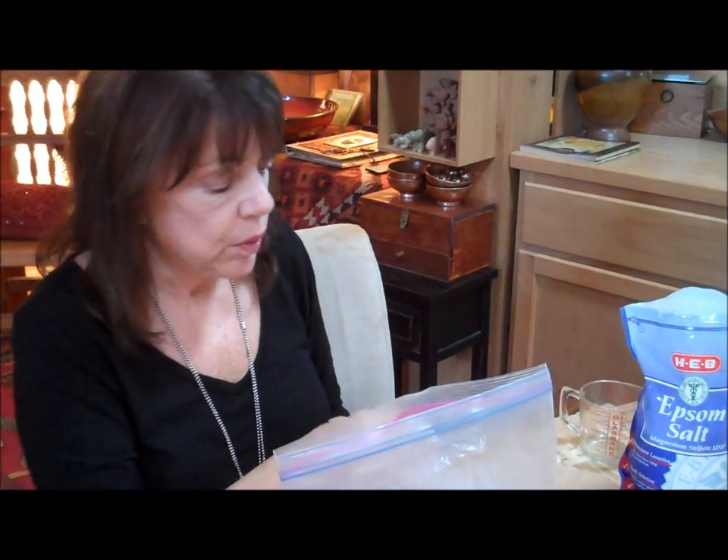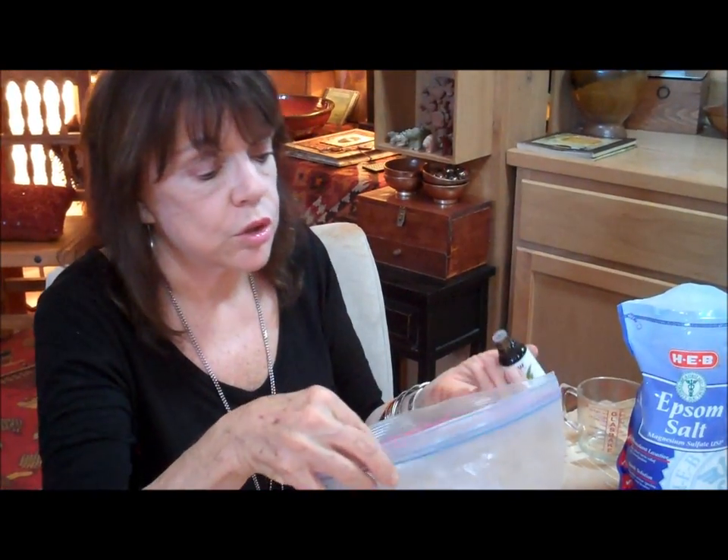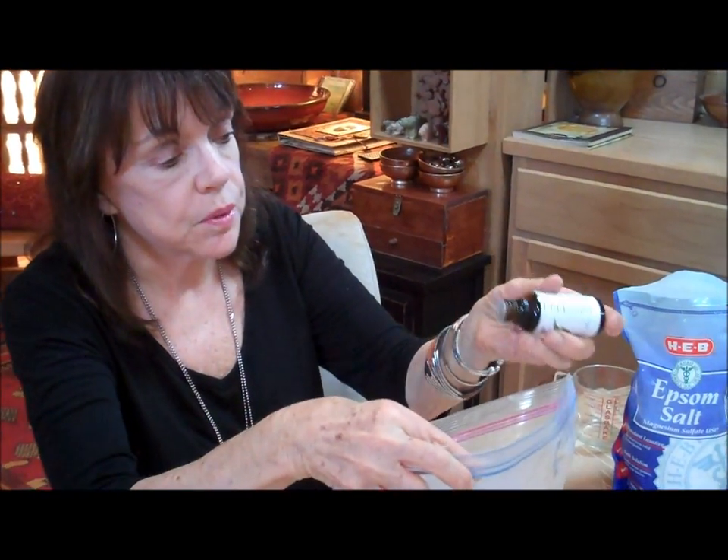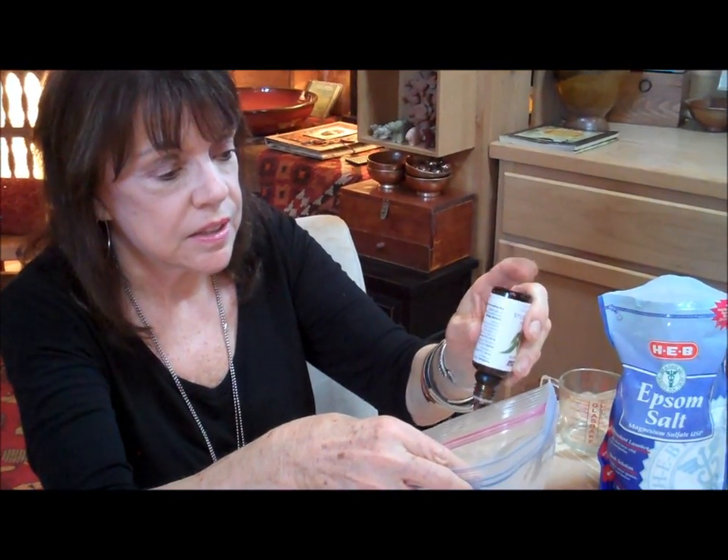With one cup, you probably want to add about ten drops of your essential oil. Remember that when you're working with essential oils, you always dilute. So we're going to open up the bag and add one, two, three, four, five, six, seven, eight, nine, ten.